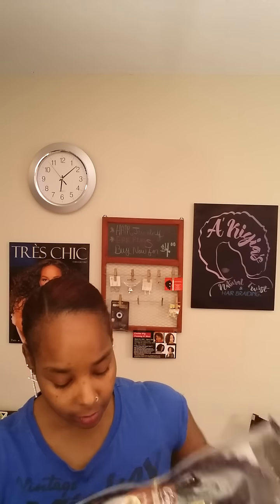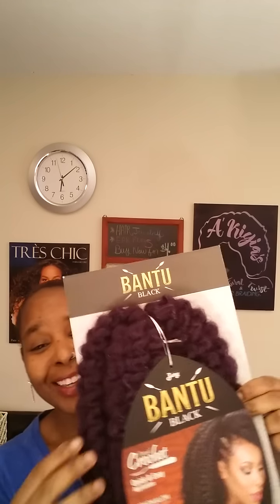It's like a pretty, pretty deep purple. Ooh wee! This is gonna be cute, y'all.